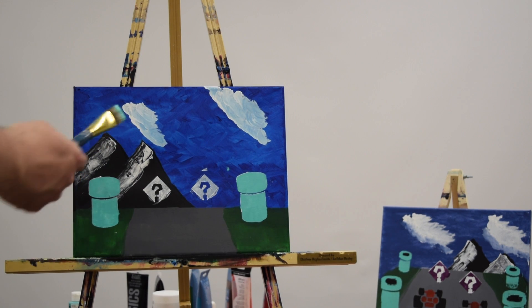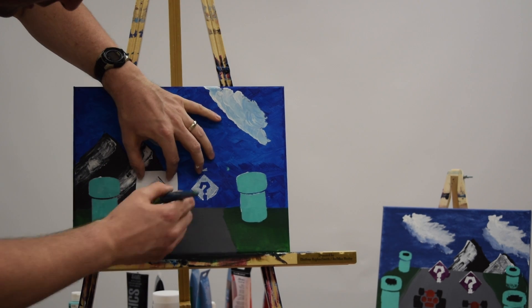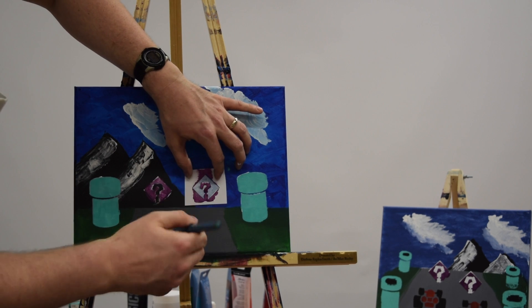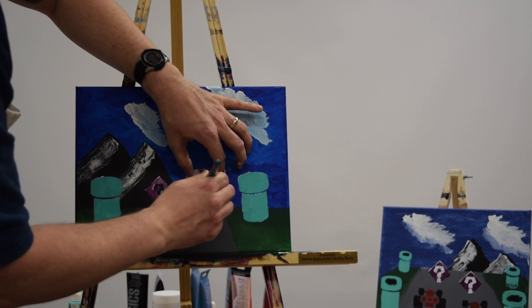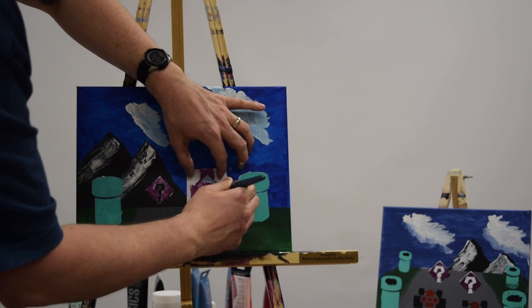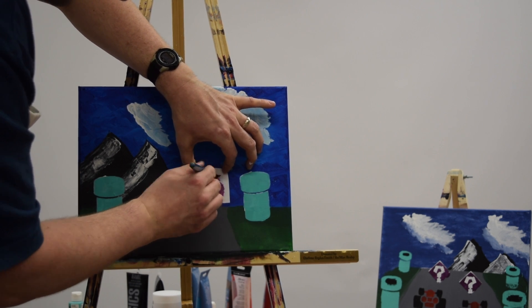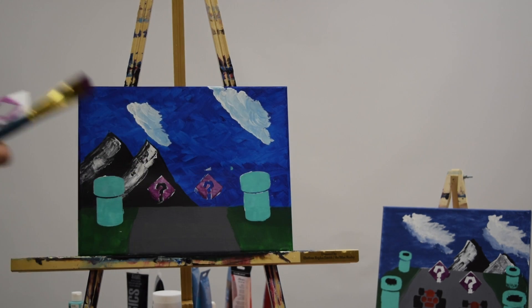I'll clean my brush quickly and then go in with the purple paint over top of the item boxes. The purple paint is a little watery — I think I may have left it too long since its last use and didn't mix it up as well as I could have. But it'll still be okay. There are the item blocks done. I'll let those dry for just a minute and then I'll do my final stencils of the carts themselves.